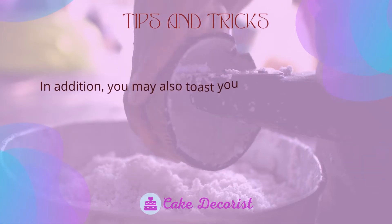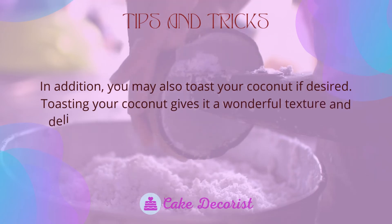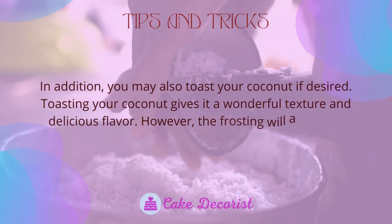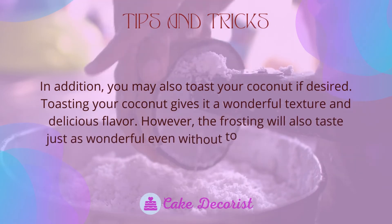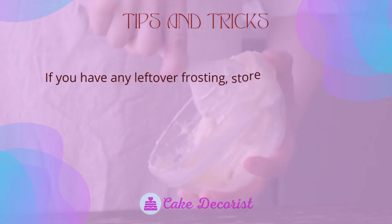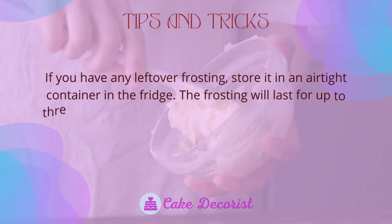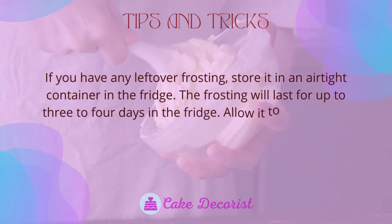You may also toast your coconut if desired. Toasting your coconut gives it a wonderful texture and delicious flavor. However, the frosting will also taste just as wonderful even without toasting the coconut. If you have any leftover frosting, store it in an airtight container in the fridge, where it will last for up to 3-4 days.